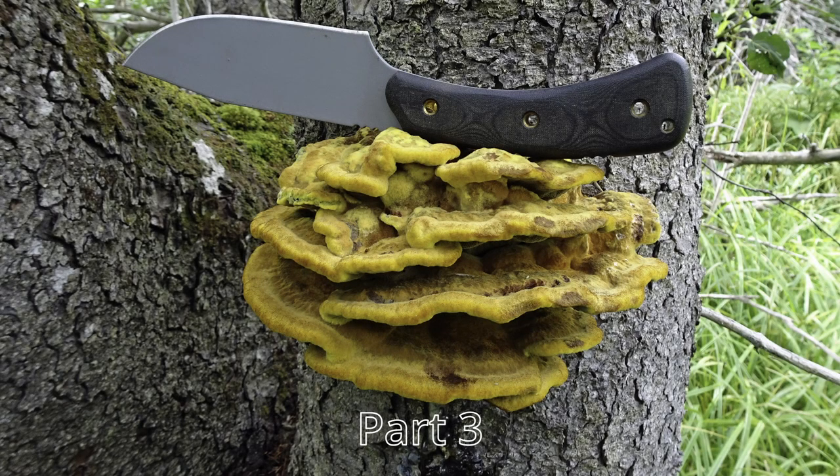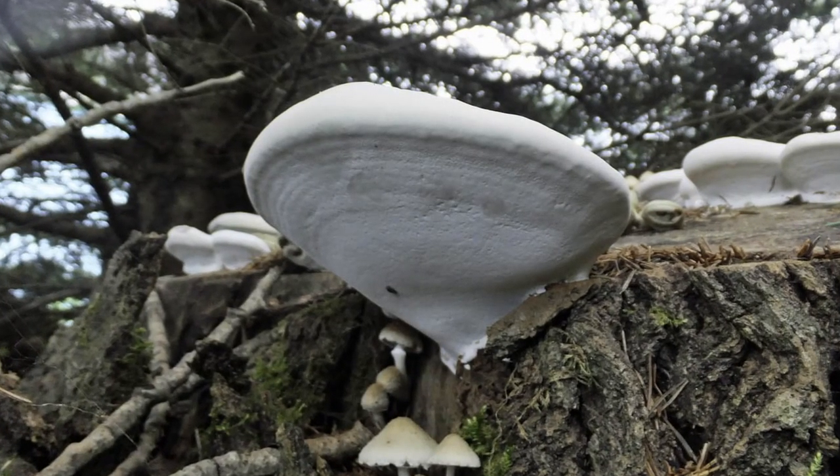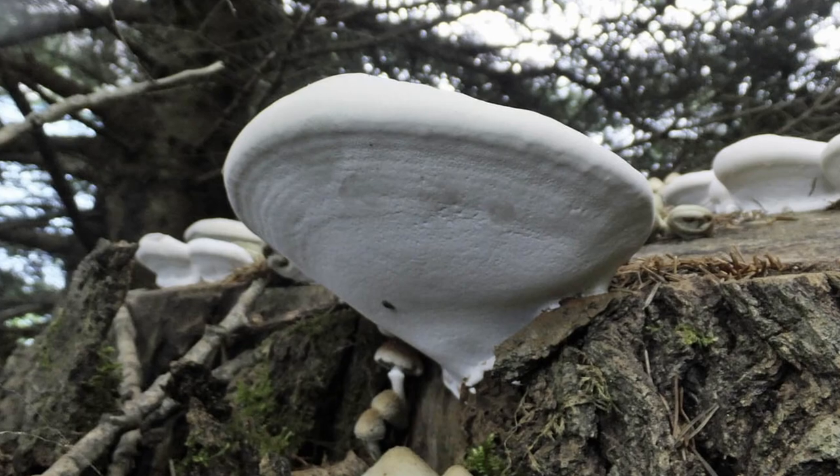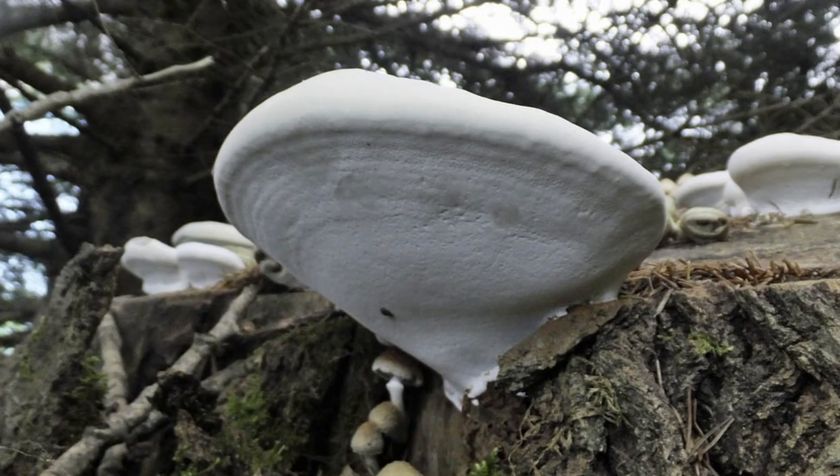In the previous episode, we studied various cap and stem mushrooms which live primarily on the ground, looking at how to identify various gilled species, as well as the pored fungi of the Boletaceae family, which includes Boletes, Leccinum, Suillus, and various other newly identified genera.